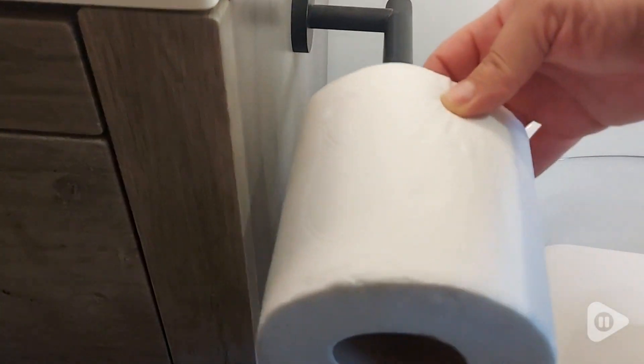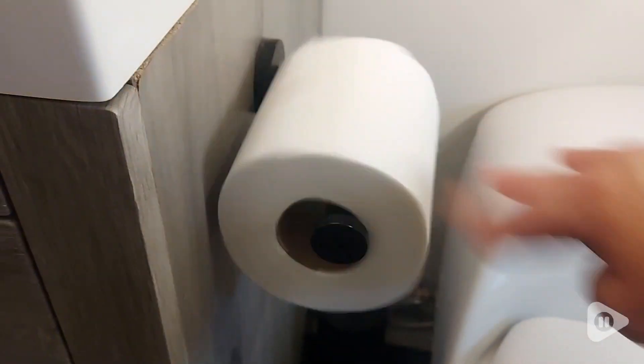Hey there, it's Krista with WTI. I think that life is complicated enough and I do not want to add any more burden installing or removing toilet paper rolls. This KES matte black toilet paper roll holder is the perfect tool to simplify this household chore.